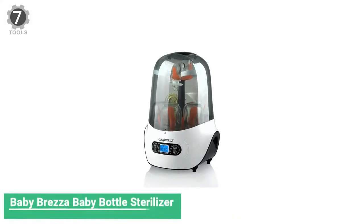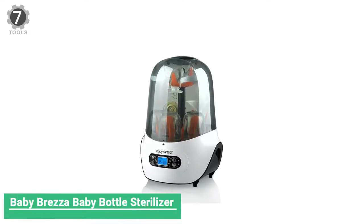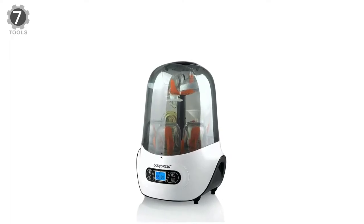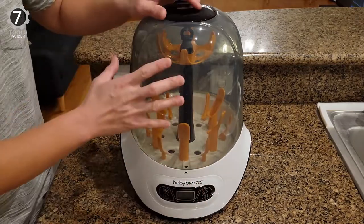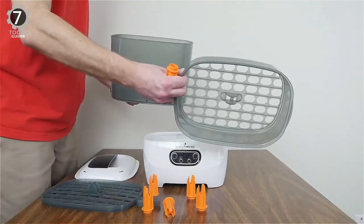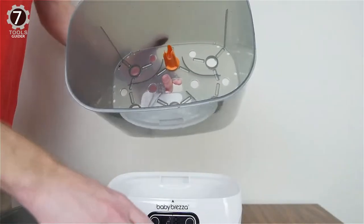Number 7: Baby Brezza Baby Bottle Sterilizer. The Baby Brezza Baby Bottle Sterilizer uses natural steam to sterilize effectively, then dries with hot air. While it's not a true countertop dishwasher, it serves a similar function by cleaning and sanitizing baby bottles with the power of steam. It has a slim, space-saving design and keeps the bottles sterilized and ready to go for up to 24 hours.